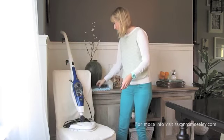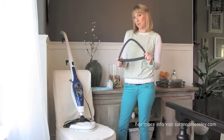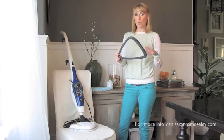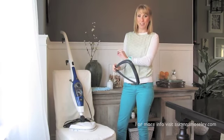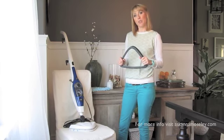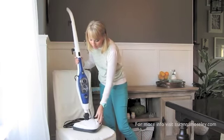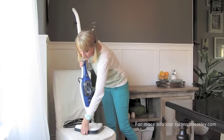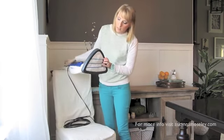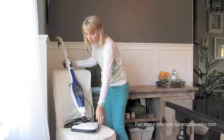The other thing it comes with is this plastic piece. I actually didn't know what it was for when I first got it, but it's for steaming furniture or steaming your carpet. If you have stains, the steam mop is a great way to get rid of those without having to use chemicals. You just set it down and it clicks right into place, and then it's guarded — it makes it easier to slide on your furniture or on the carpet.